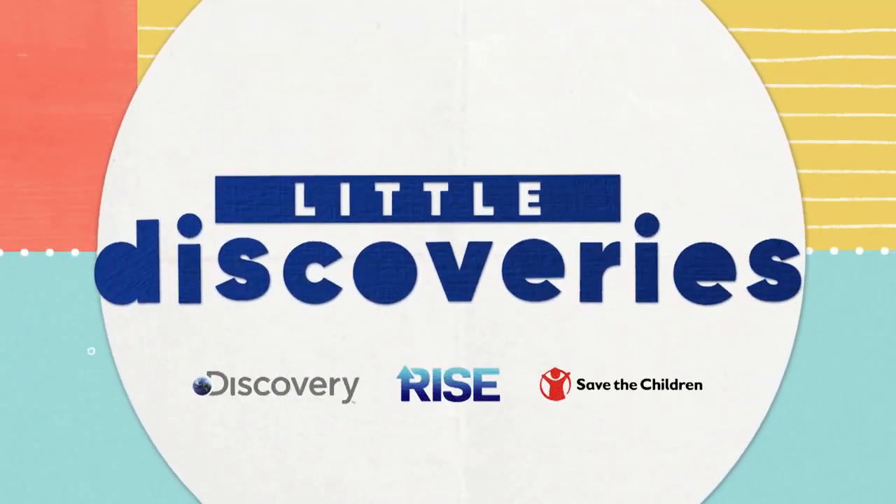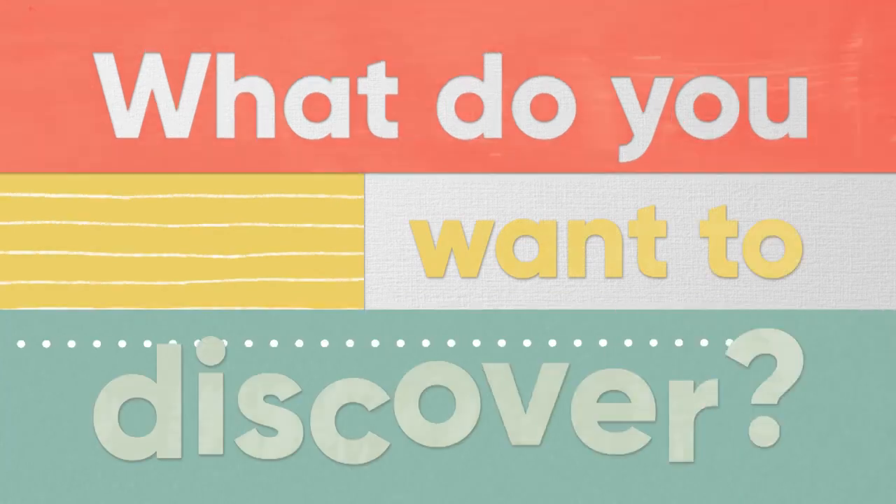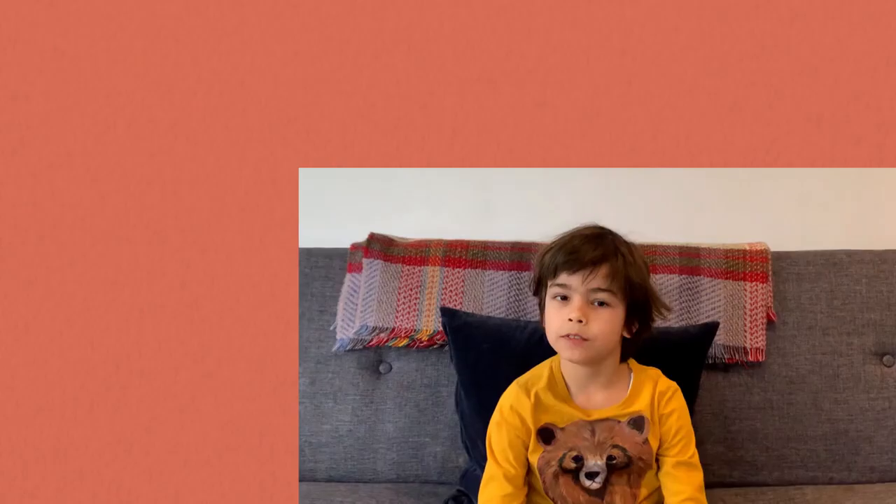Little Discoveries. What do you want to discover? If I could invent anything, it would be a machine that could rewind time.